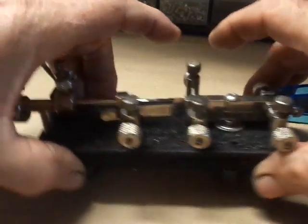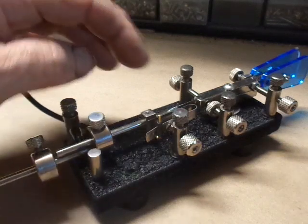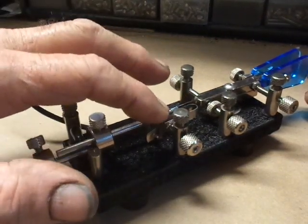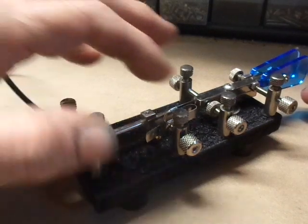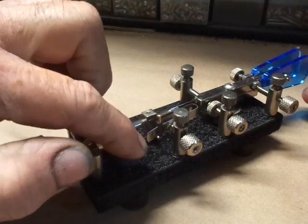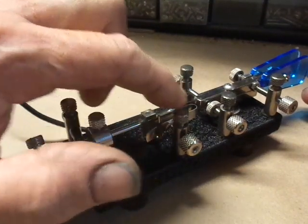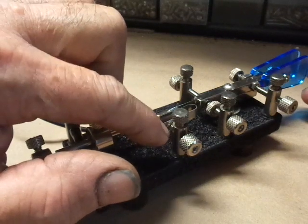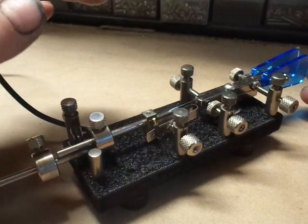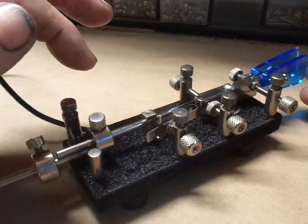Another feature now available on all my bug keys is the anti-chatter control. Right now it's off. As you swing this arm, the arm ramps up on the tab here that I left to spring a little extra long after the contact. You can adjust as you're using the key to eliminate any chatter that you may have.